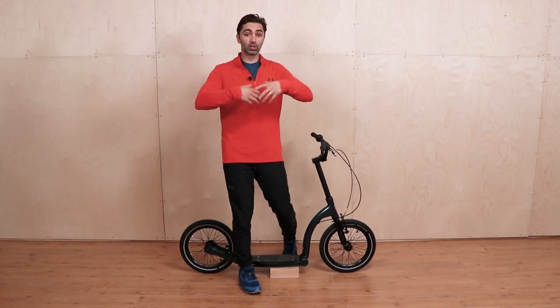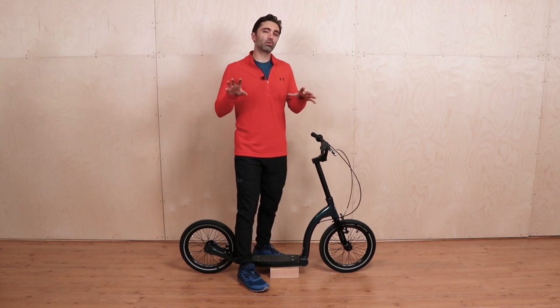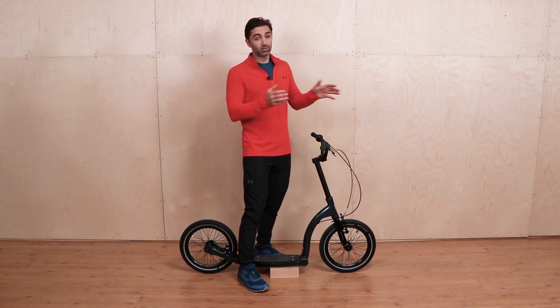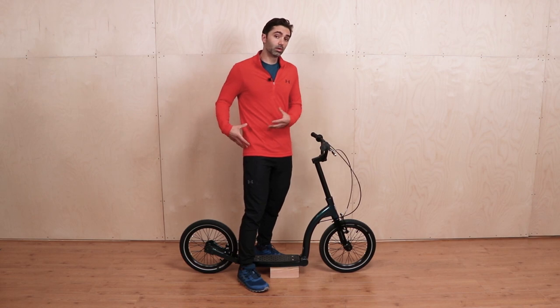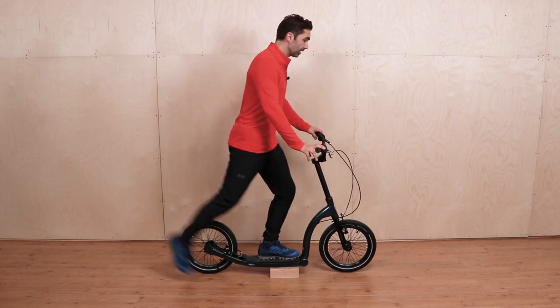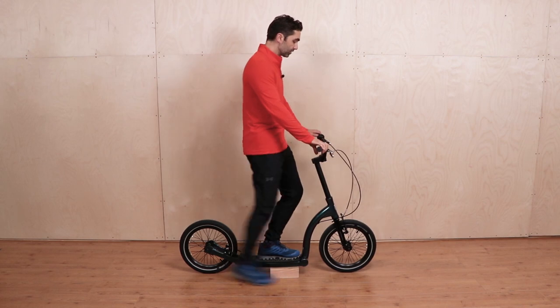When it comes to your scooting form and how you move, there are two general different types. The first one is just when you're coasting along and you don't want to go too fast — a nice leisurely ride. That's what we call hip swinging. That's when you're here and you dip down and just swing from your hip, topping up the speed that you've already got. Nice and leisurely like that.